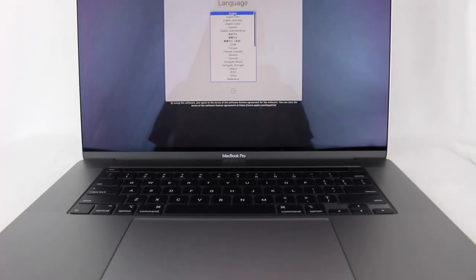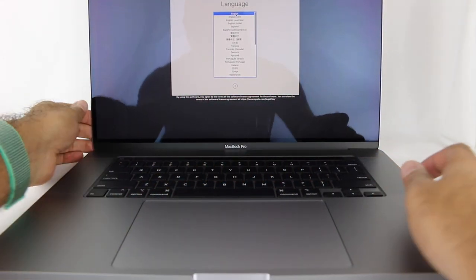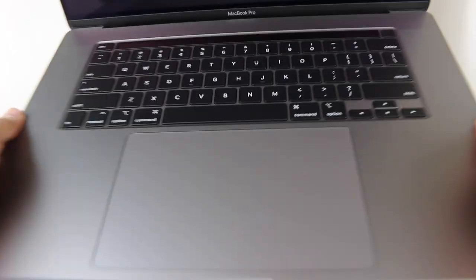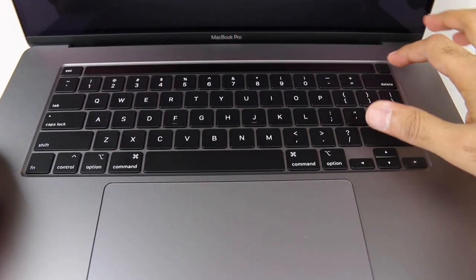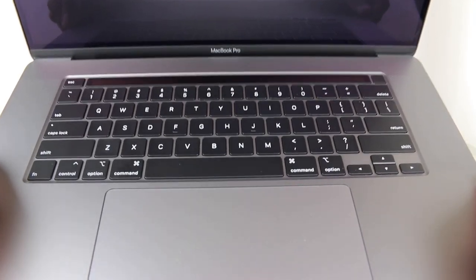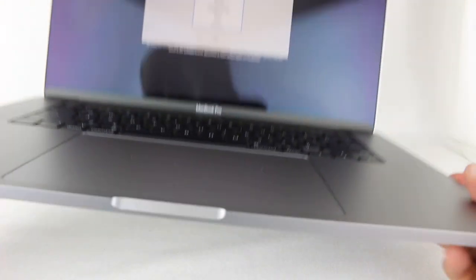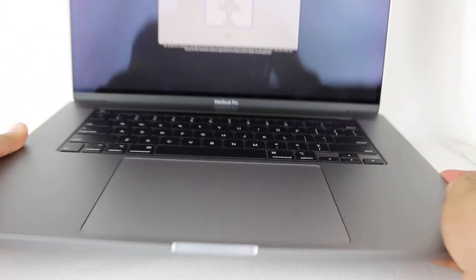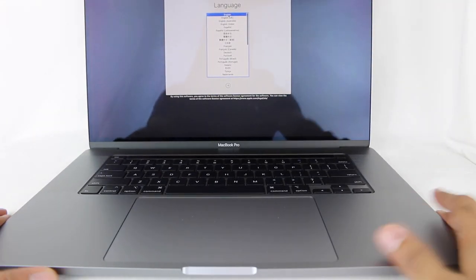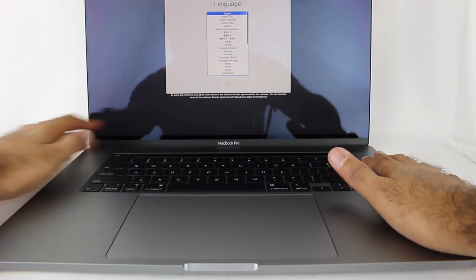Let's just jump into this. This is the new MacBook Pro. The keyboard feels really nice. You have the Touch Bar now, which is new, and there's a dedicated button which is the fingerprint reader and power button as well. Speakers on the sides. Trackpad is nice and big. It looks very slick. Definitely first impressions are that this thing looks real nice, and I am very much liking the new look.